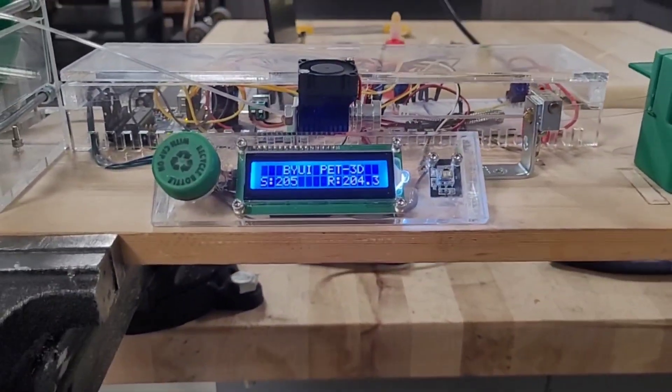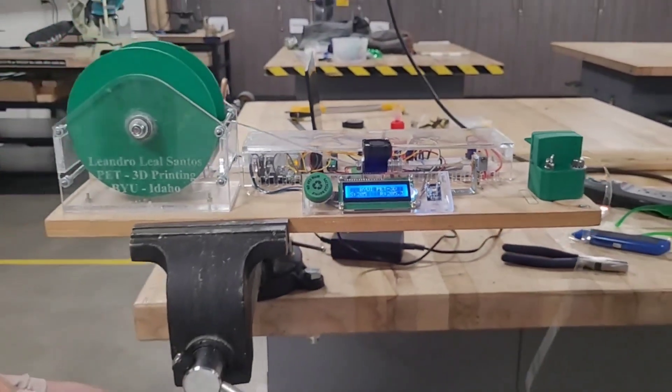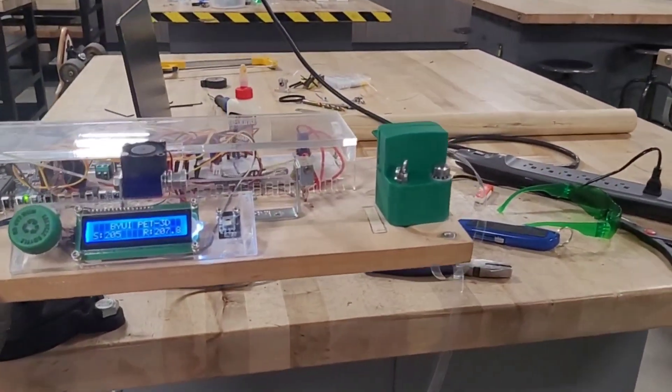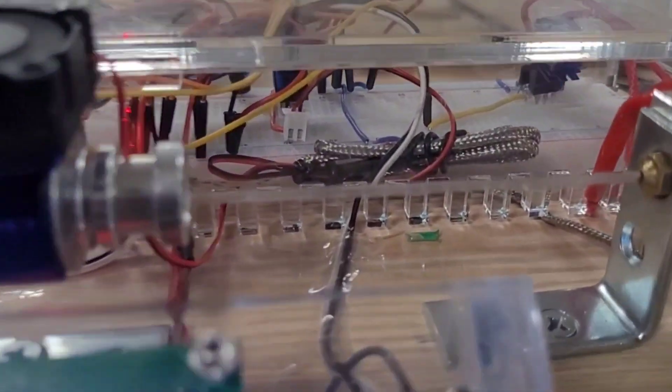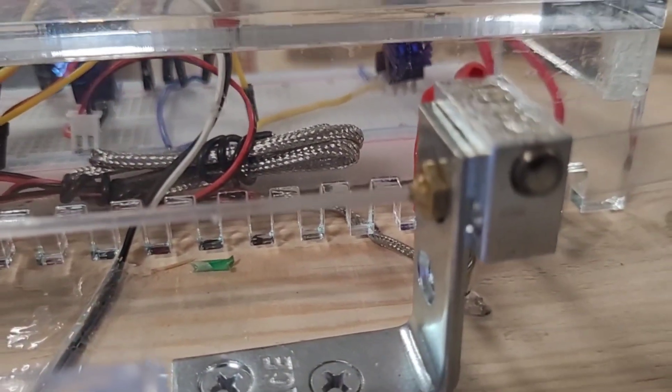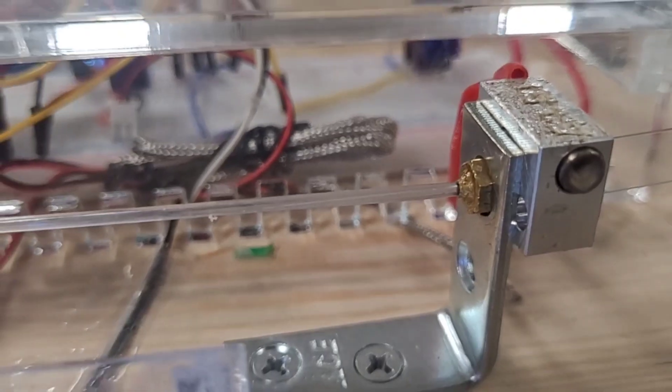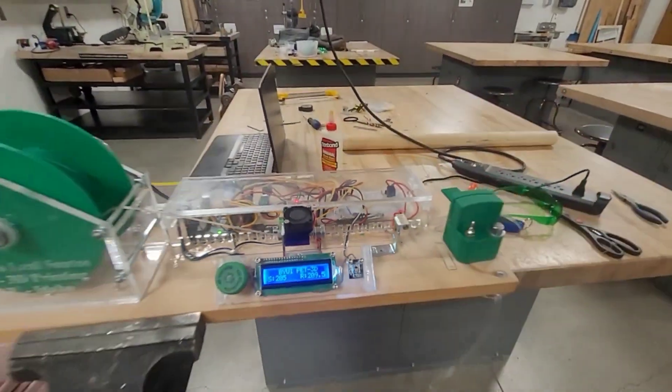We can see some electronic components and the display showing the temperature readings. I decided to cut the plastic bottles before I actually started the process, just to make it a little bit faster. You can see the filament coming out of the hot nozzle very clearly and very consistently — that's perfect for what I want.